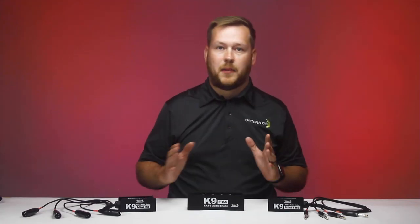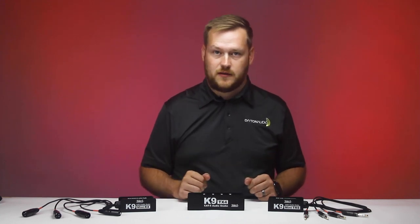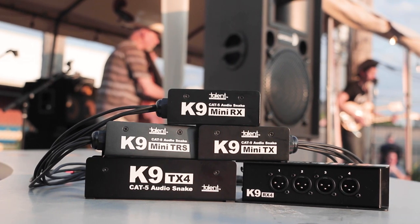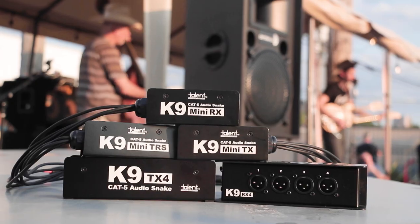Hundreds of connections are possible when you mix and match components to provide the simplest solution for complex routing. Change the way you think of stage production with Talent and the K9 audio extenders.